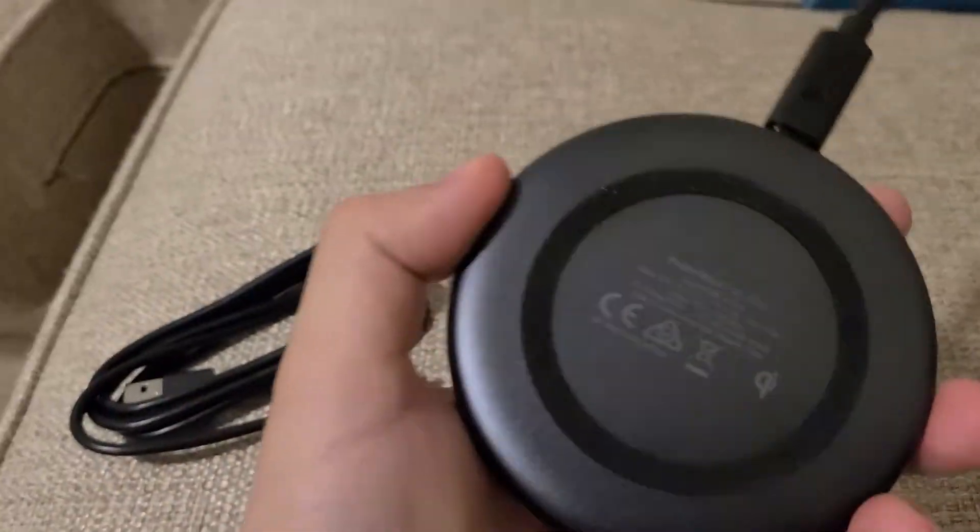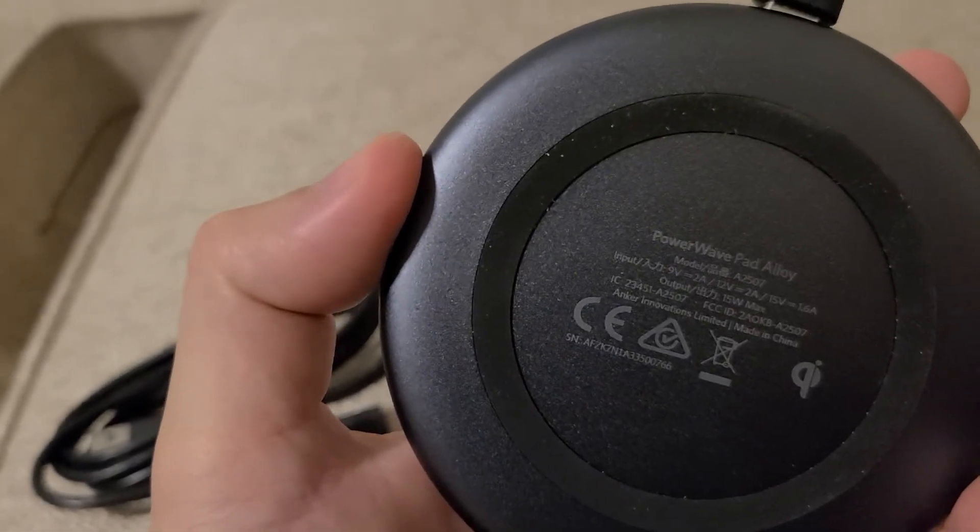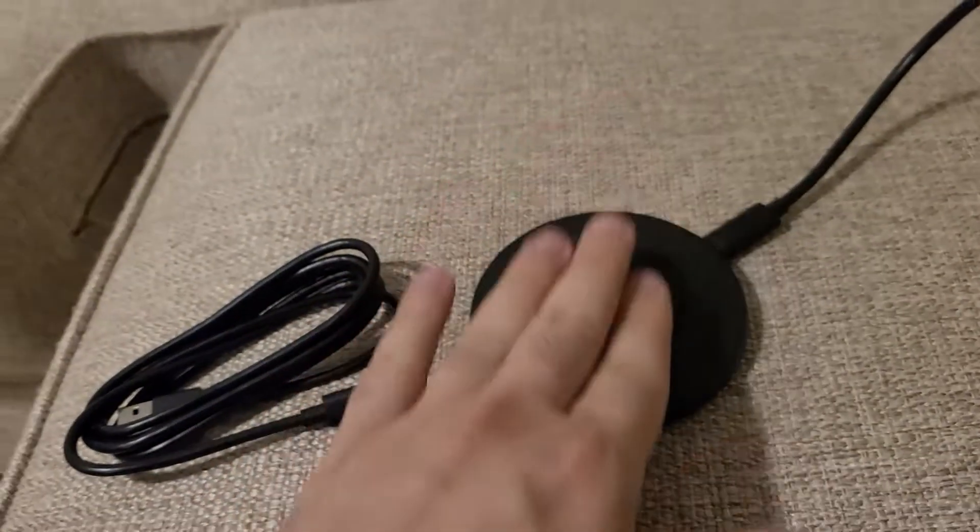This is a review of the Anker Power Wave Pad Alloy. This is a 15-watt max output charger, so just keep that in mind.